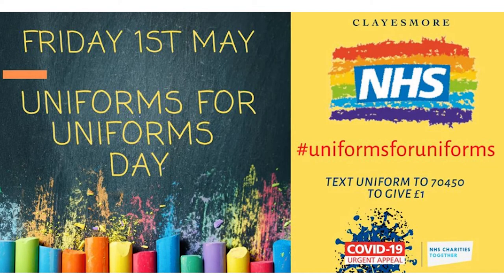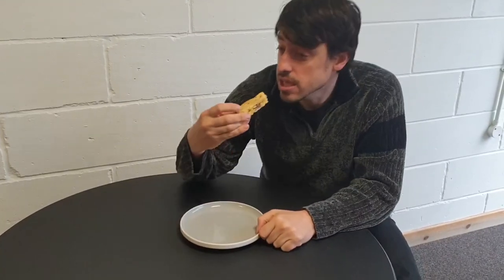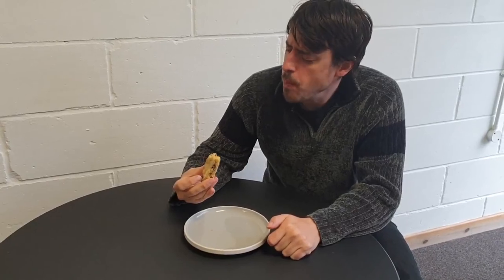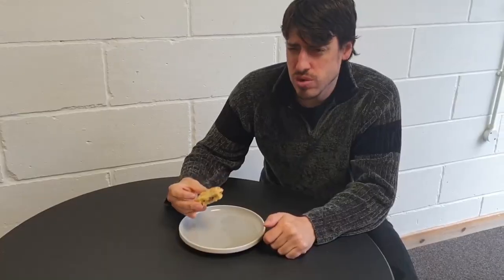We posted a link on Facebook earlier about hashtag uniforms for uniforms — check out the link on Facebook. And that's it for today's episode. Let's try this cake that they made earlier today.